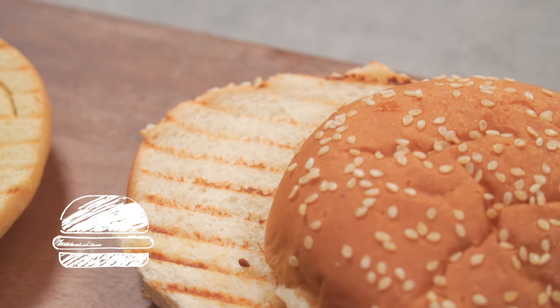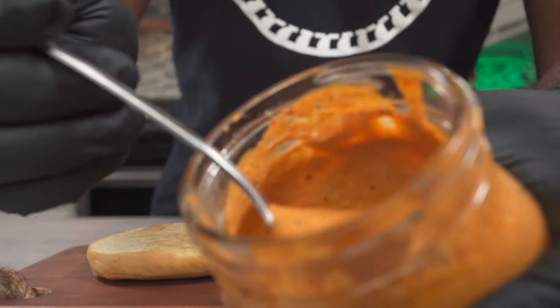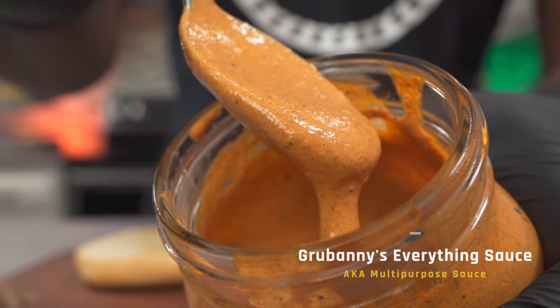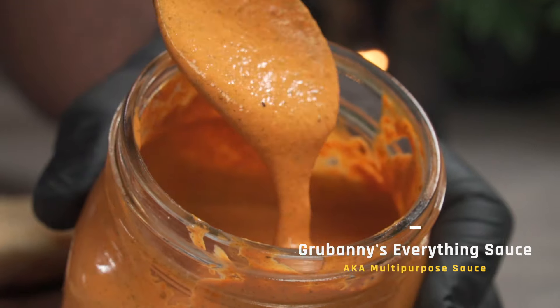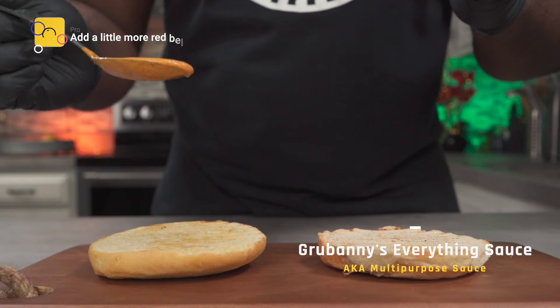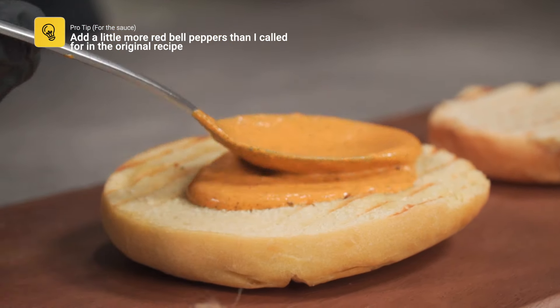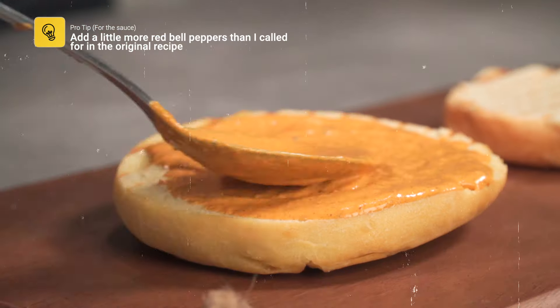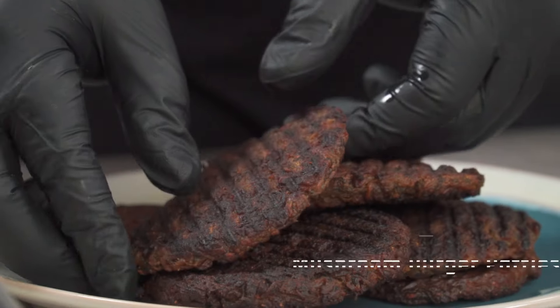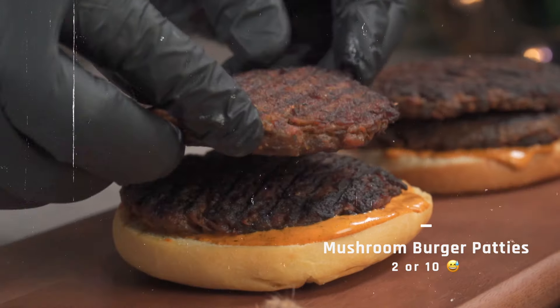Finally, let's assemble our vegan and alkaline vegan burgers. For my sauce, I'm going to be using my alkaline vegan everything sauce — I used this sauce in my taco video, and if you'd like to learn how to make it, click on the link below. Add some sauce to the base of your buns and spread it around.